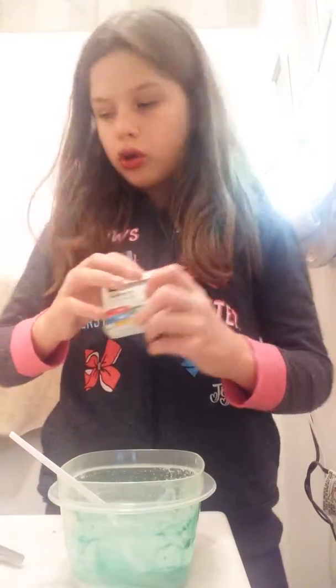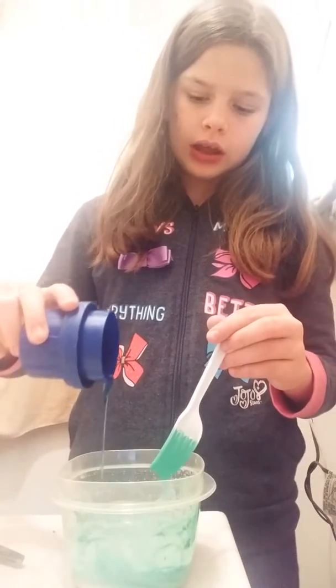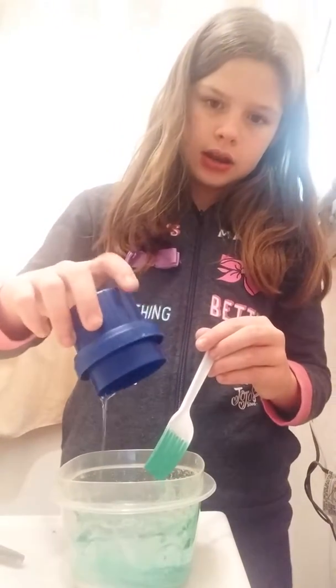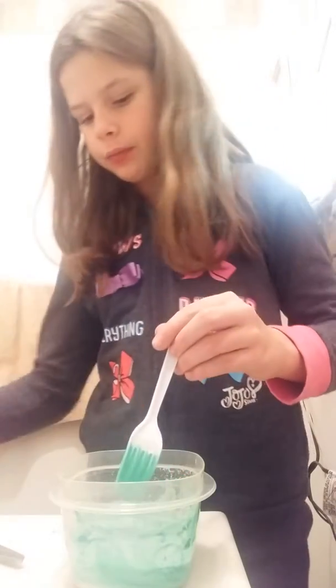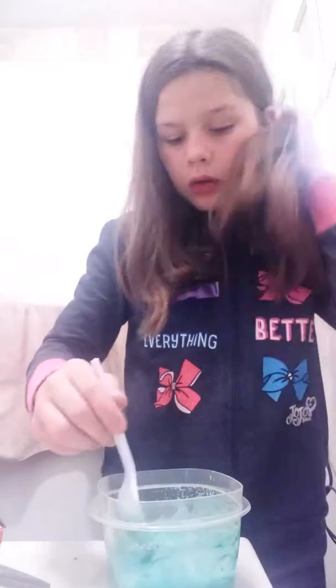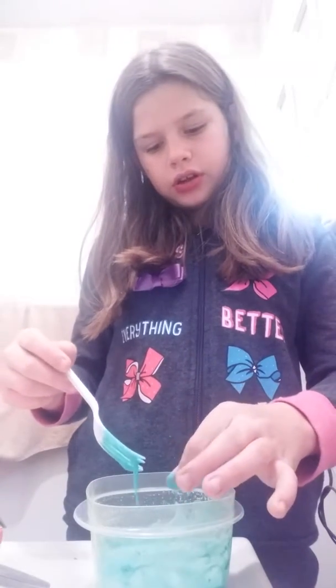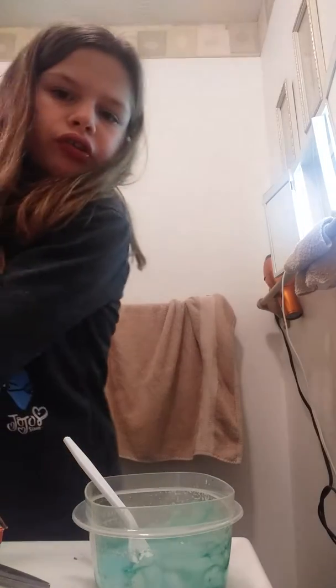After you add in your mix-ins, you're going to take some detergent. I would recommend Tide, but this is not Tide — I don't have Tide right now. You're gonna dump that in. Okay, I got it in there and now I'm just going to mix it up. This is a fail — I'm pretty sure, I've never made it before. This is just crazy. Pretty sure this is a fail.